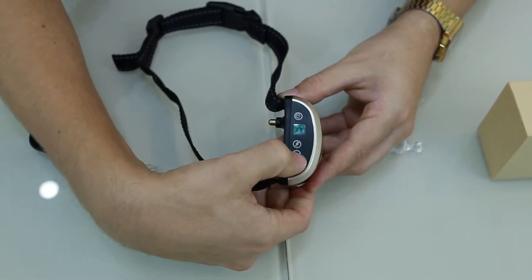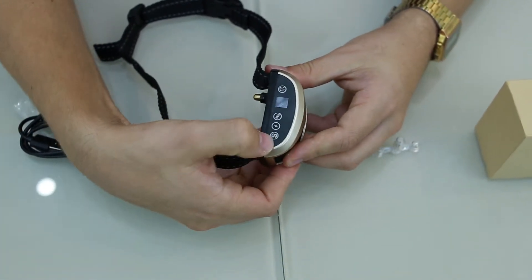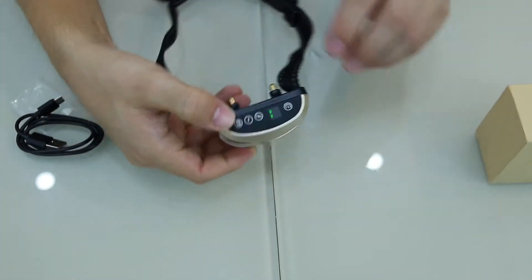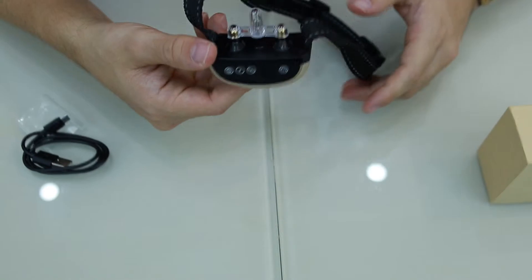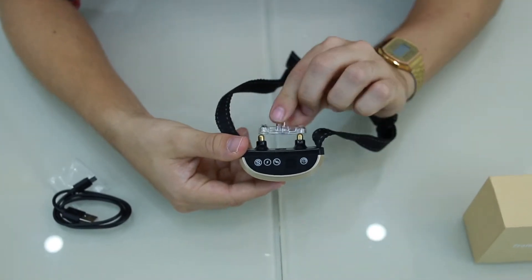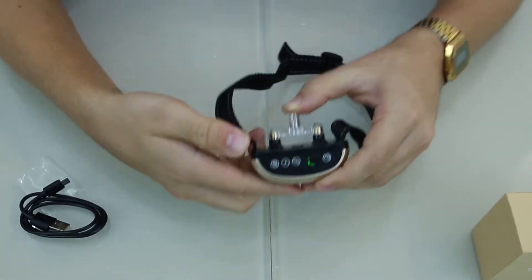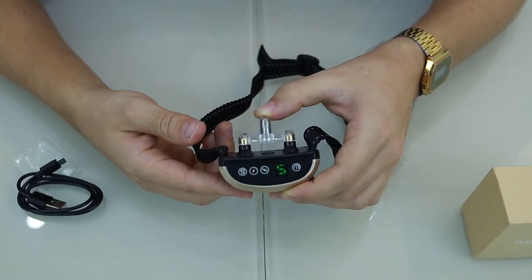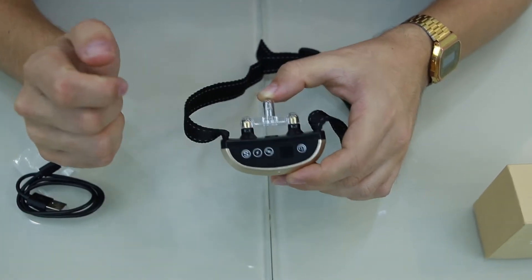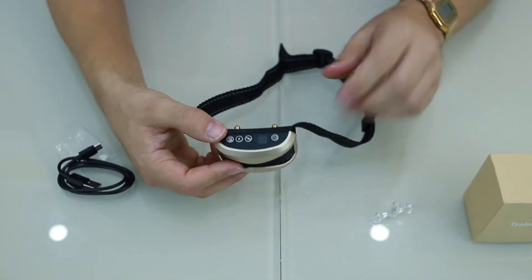The shock also goes up to seven, with seven being the most powerful. The third button is the sensitivity. At level one nothing happens, but when you put it all the way up to seven — five, six, seven — it vibrates and you get the electric pulse.